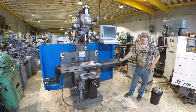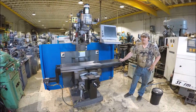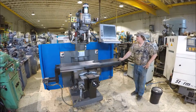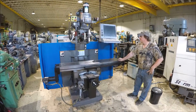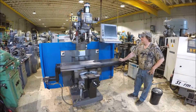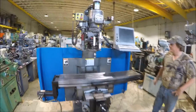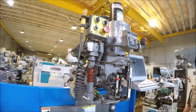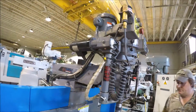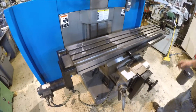Hi there, I'm Dan Kniff with Interplant Sales. I'm going to run a Bridgeport Series 2. It's an easy track, new around 1996. It's got a Series 1 head on it with a Series 2 base — some people call them Series 2 Special. It's got a large table and a large knee on it.